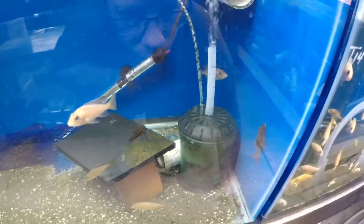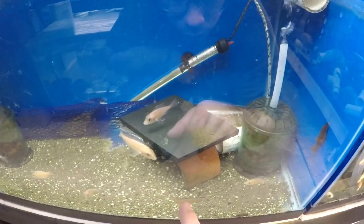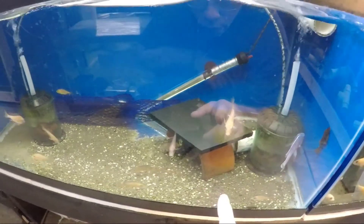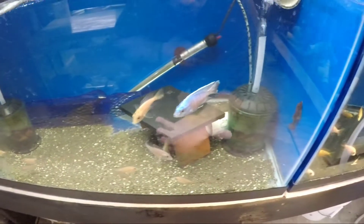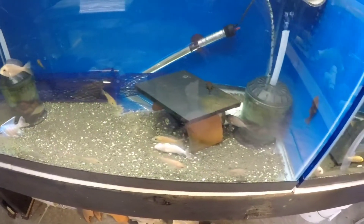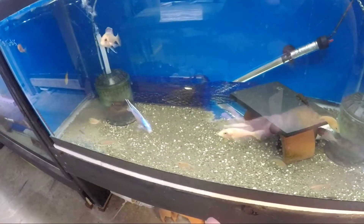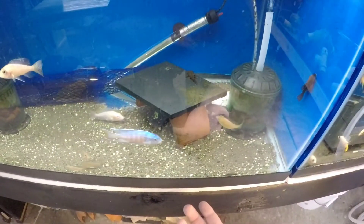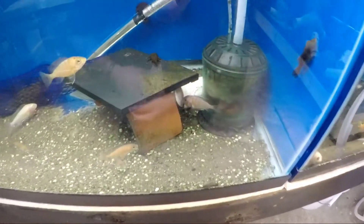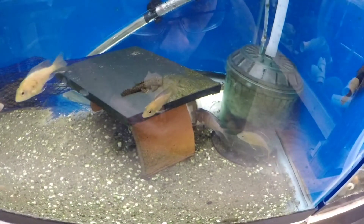What happens is the female drops the egg, the male comes around and fertilizes it, and they continually do a circle pattern on a flat surface — I've even seen them spawning in the sand. She'll pick up the eggs and the sperm, fertilizing the eggs and keeping them rotating. That's what you see her doing right now — she's rotating the eggs in her mouth.